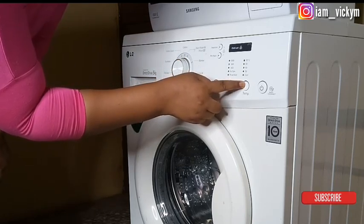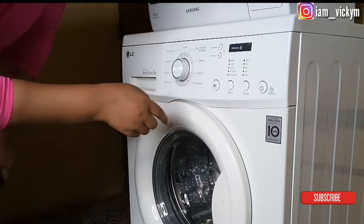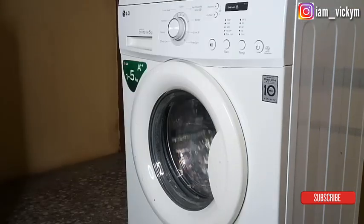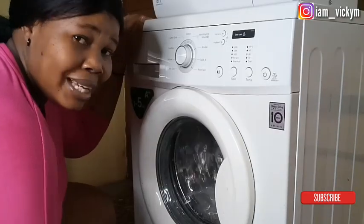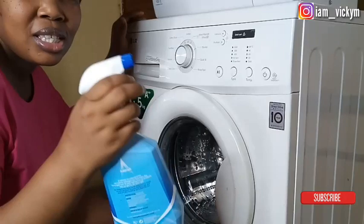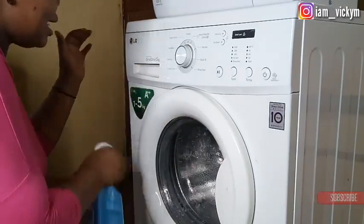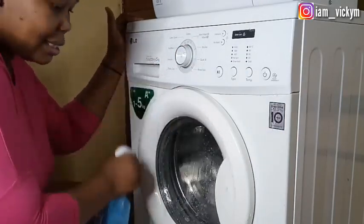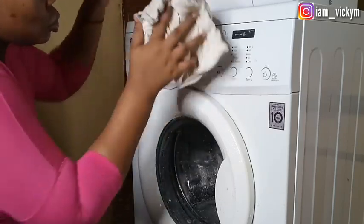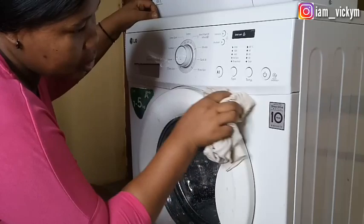While the washing machine is running, I'll use this cleaner to clean the outer parts of the washing machine, just like I mentioned earlier — to be efficient. I just spray it all around and then use this rag to wipe it clean.